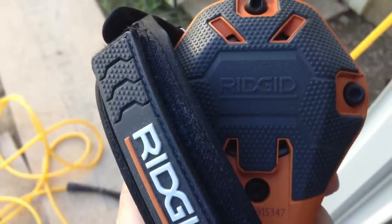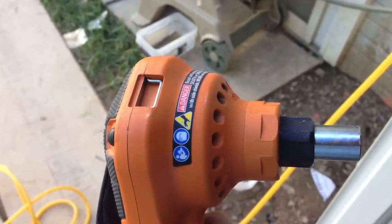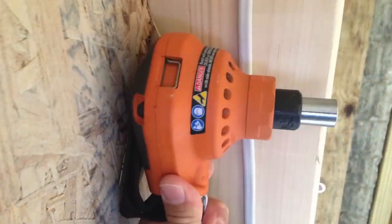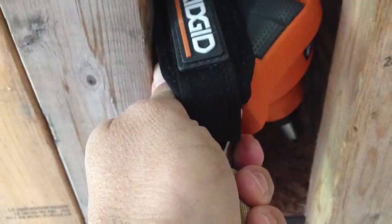It fits in the palm of your hand and runs off of compressed air. It has a magnetic tip, so you can start the nail very easily without using two hands. It's only 5½ inches deep, has a swivel air hose, and can fit just about anywhere. It can handle nail sizes from the smallest all the way up to 16D, so at $69 it's a steal.